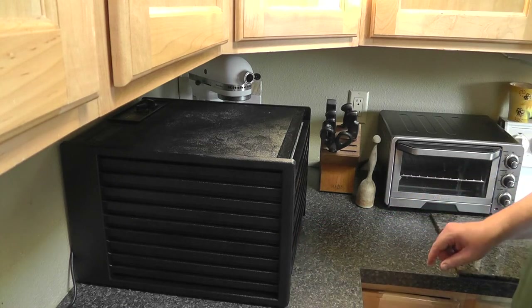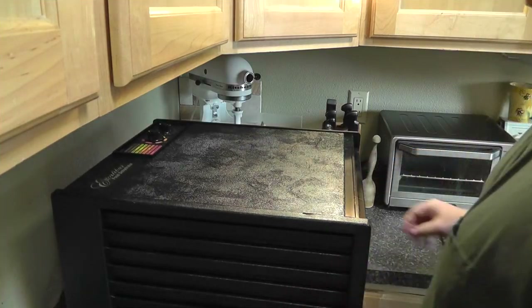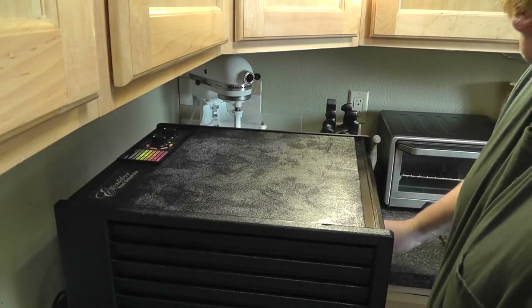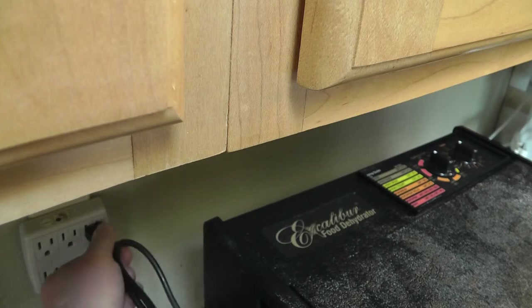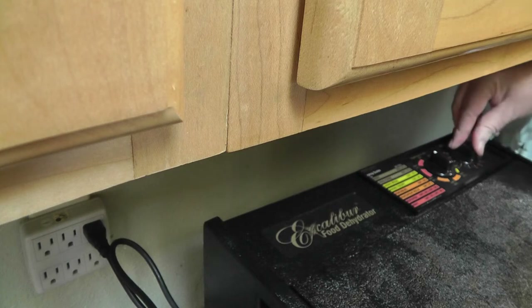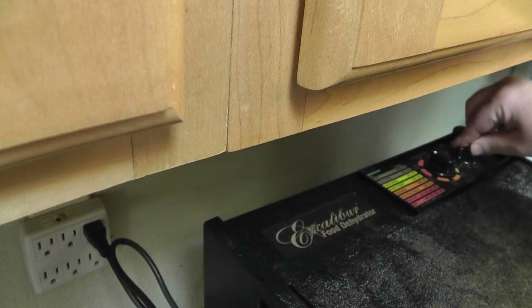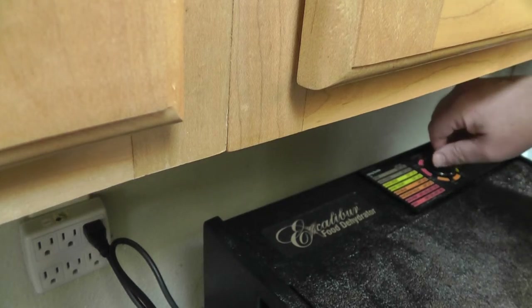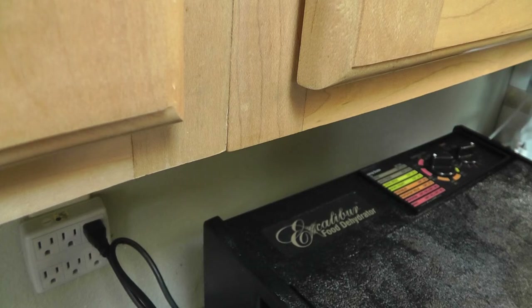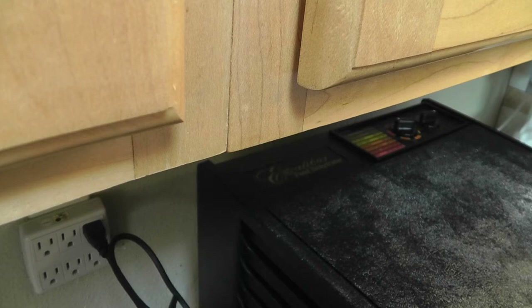Plugging it in. Setting the timer for eight hours, but I'm going to check it at six. Turning the temperature up to 165 degrees. I'll come back in a couple of hours, move the trays around, and check on the progress.